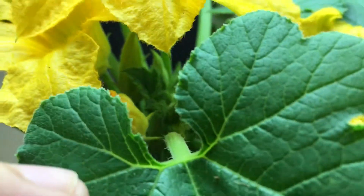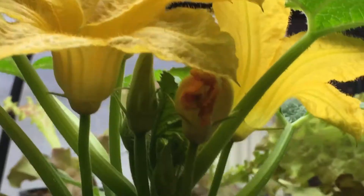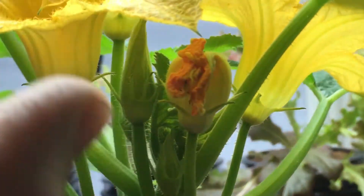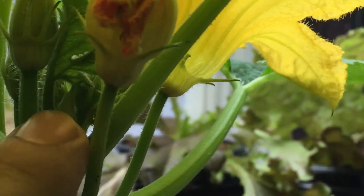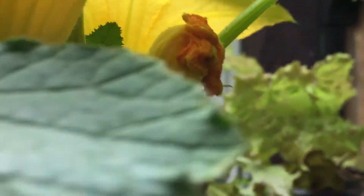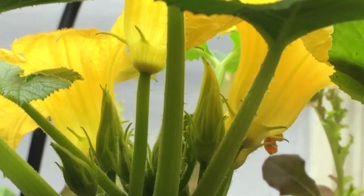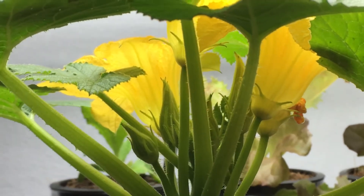I wanted to mention one more thing - if I zoom in here, you can always tell which flowers are about to blossom because they look nice and yellow. They begin to take on this yellow tint instead of a little green color, and they also start increasing in size, getting nice and lanky, really tall and long. You can see the comparison - look at the small one here compared to this nice large one. You can even see the color difference. Those always blossom overnight.